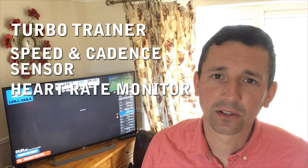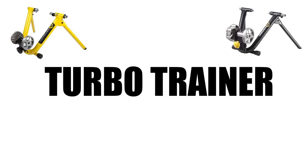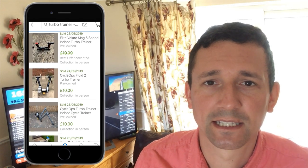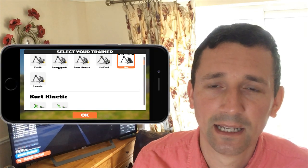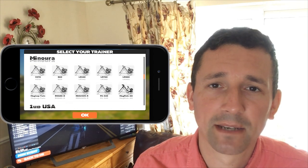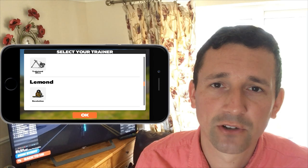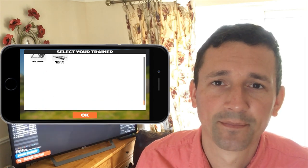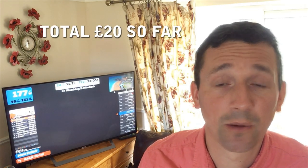First of all let's take a look at the turbo trainer. For this budget we're obviously talking second hand, and if you look around on eBay or local free ad sites you will find them for around 20 pounds or less. They don't need to be anything special, they just need to provide some resistance. There is a list of calibrated and compatible models within Zwift that you can browse when you install the app. I've put the list in the description below, but there is also an unlisted option where you can plug in any turbo trainer and it will guess the values — you'll just have to adjust your workout to suit the resistance you've got. So that's the turbo trainer, let's say 20 pounds — I got mine for free.